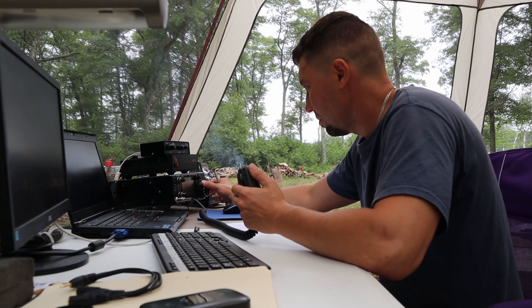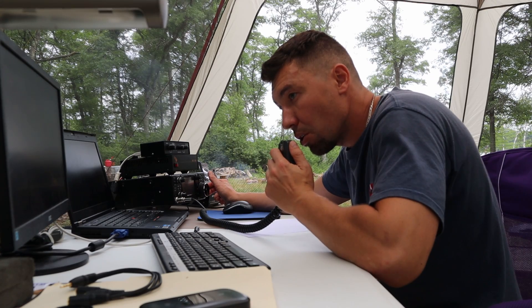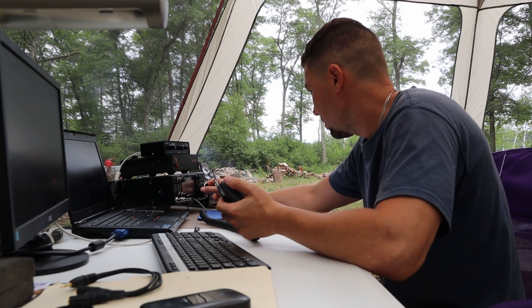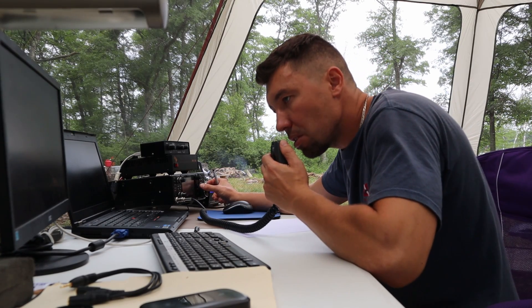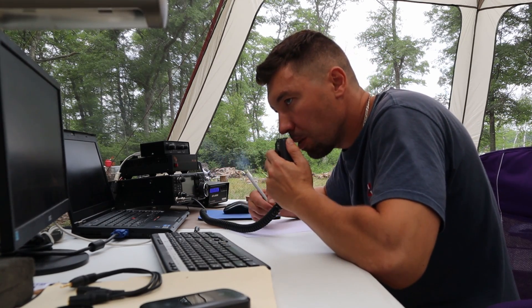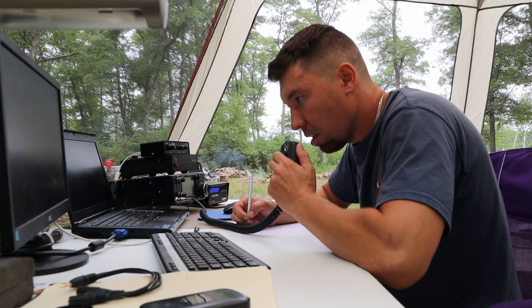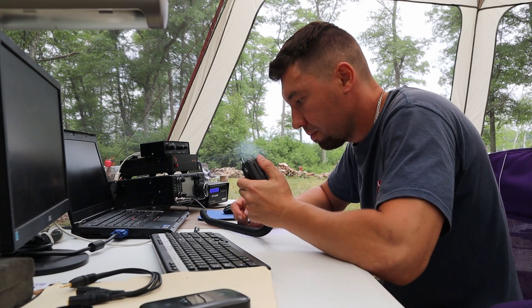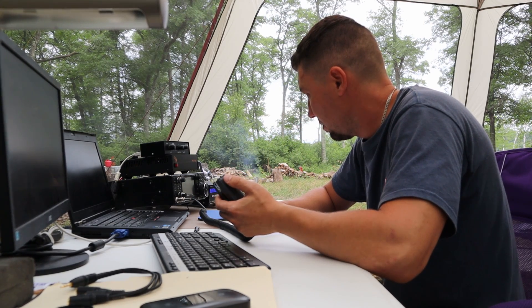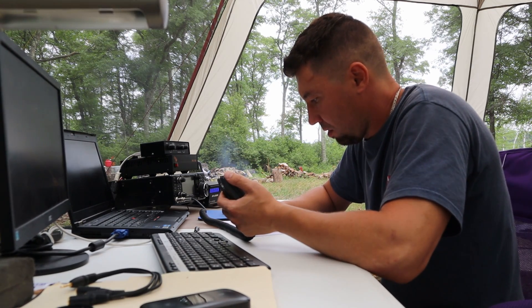The station is now on the air making contacts. The operator calls CQ as Whiskey X-Ray 3 Bravo, and exchanges signal reports with stations including Kilo at Zero Italy Echo X-Ray. A contact from Missouri reports 5-9 plus, and another from Minnesota also receives a 5-9 signal report. The operator notes they have a pipeline to Minnesota and that the band sounds great, signing 73 and continuing to test the band.